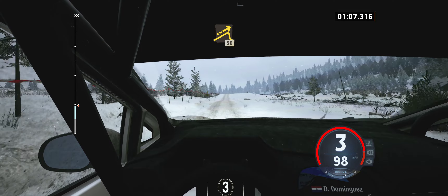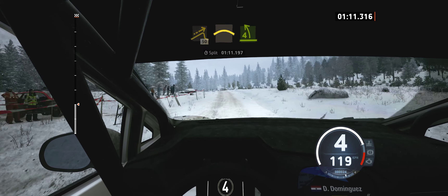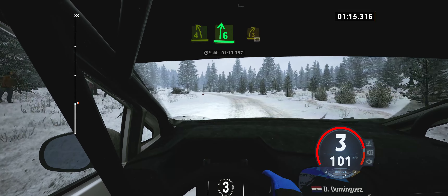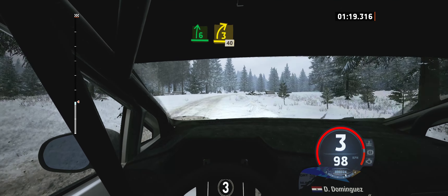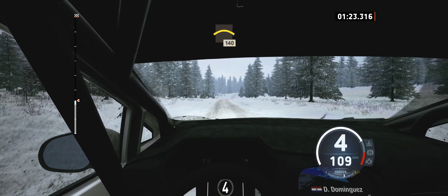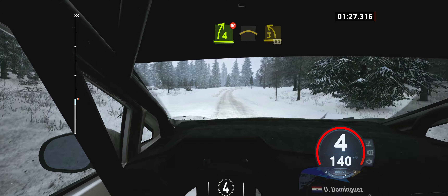Jump, 50. Left of the crest, into 4 left, very long, tightens. And 6 right, long. Tightens 3 short, 40. Crest, 140. 4 right short, don't cut into crest.